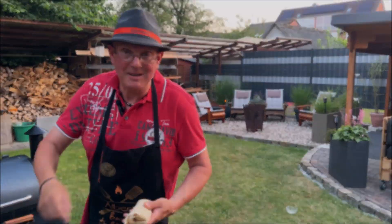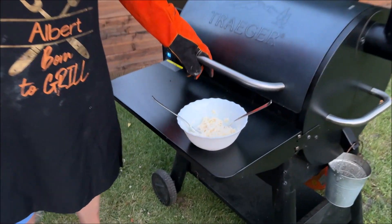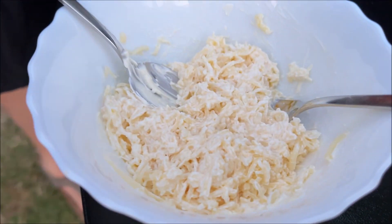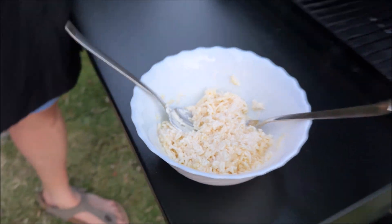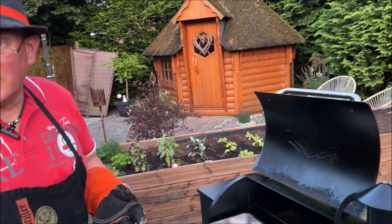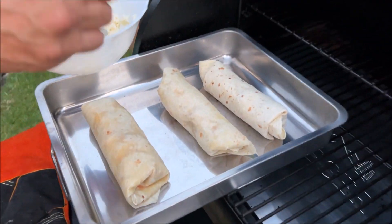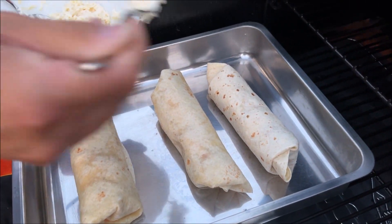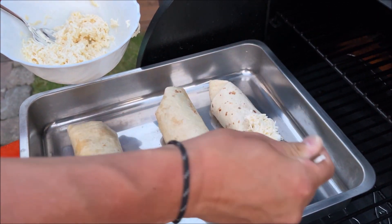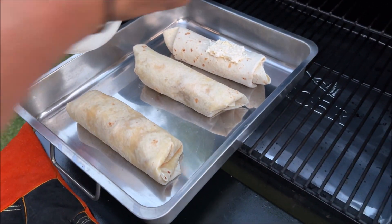Wie soll ich uns das Förmchen anbieten? So, wir haben mit dem Rest von der Crème fraîche einfach geriebenen Gouda mit drin, mal ein feines Umrühren. Und das kommt nun hier oben drauf. Ich trage keine Handschuhe, es ist so kalt hier. So, nun versorgen wir das eben – das wird hier sauber. Hat mich das so gelingen da weiter. Aber mit der Gabel, glaube ich, geht das. Ich mache das erst eben mit dem Löffel, Florian.